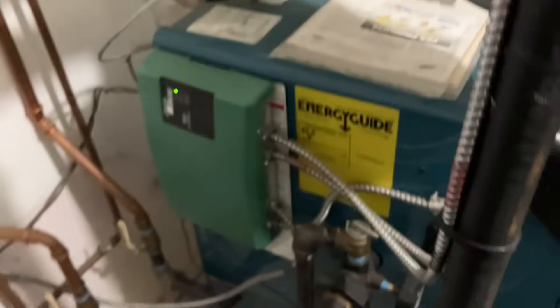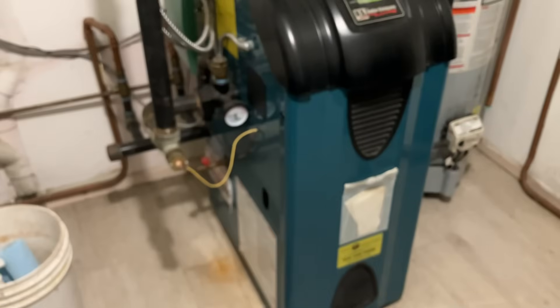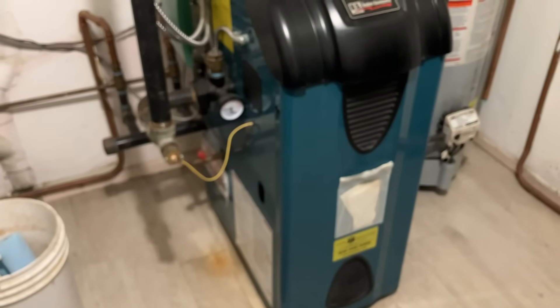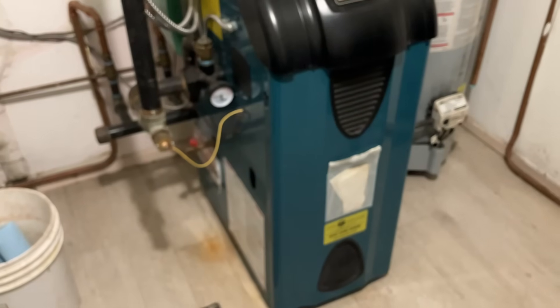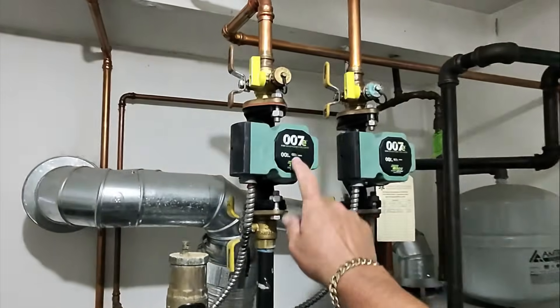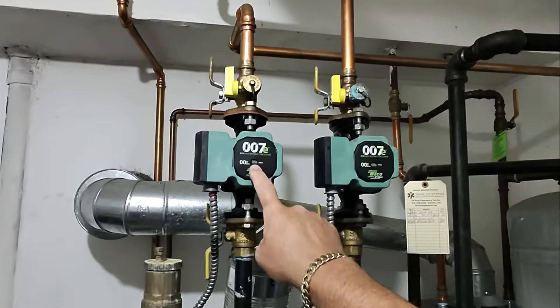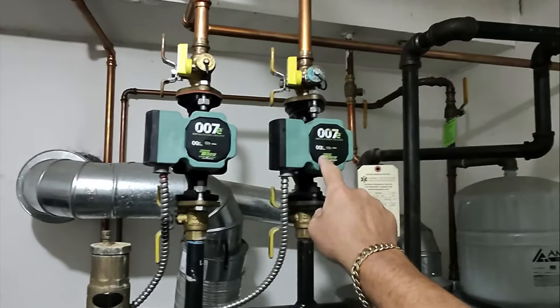Everything looks pretty clean. We'll give a little tune-up here, fire up, flush out the zones, and make sure there's circulation. We're going to turn on zone one — the ground floor — first. I told the homeowner ground floor first.